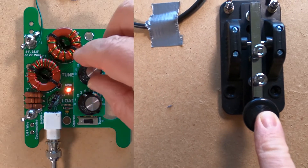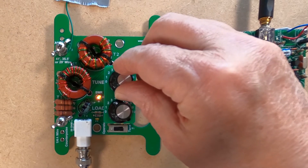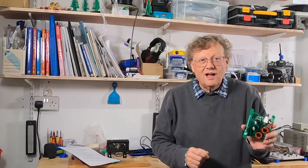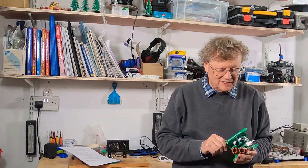It was satisfying to see that as I pressed the key and adjusted the two controls on this neat little ATU, I was able to make the light dim and go out completely. I'm really pleased with the Unantenna Plus and I'm looking forward to using it when I get a bit further down the line with all my projects.